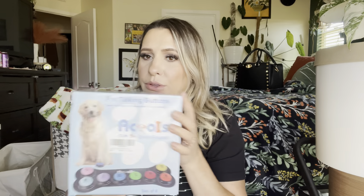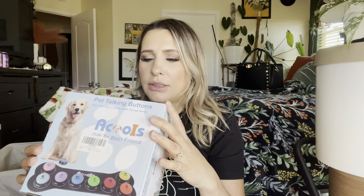It does come with an eight pack. I have actually bought these before. We have a border collie and I want to try to work with her so she can start learning commands and be able to talk back to us.